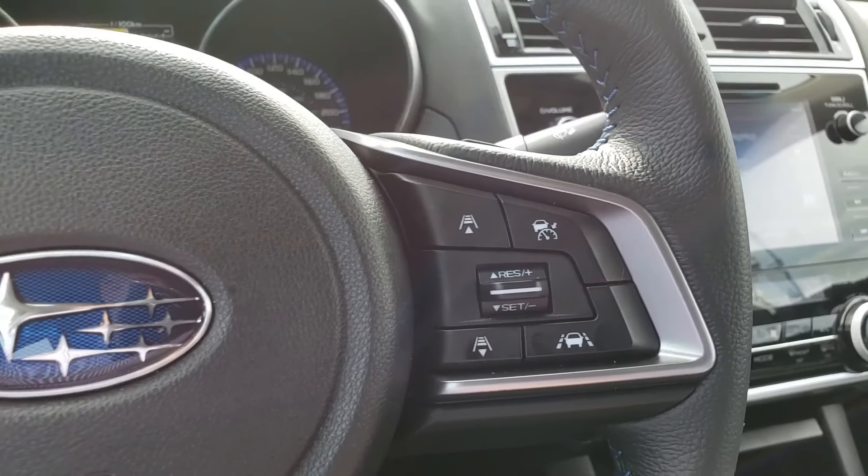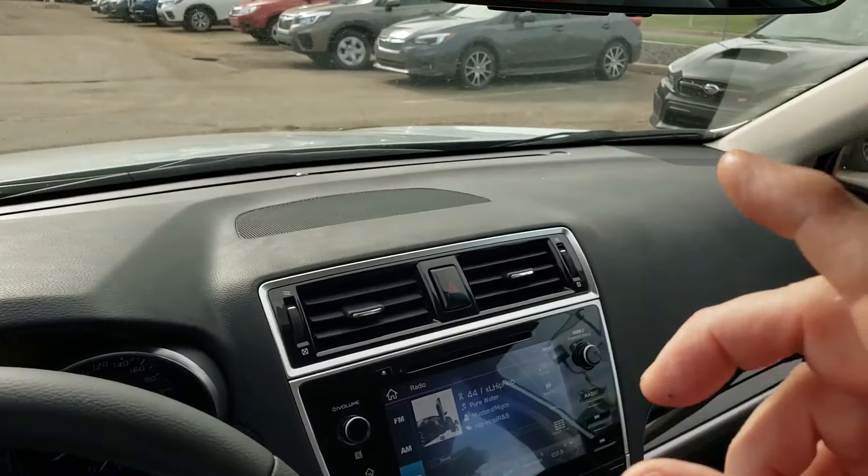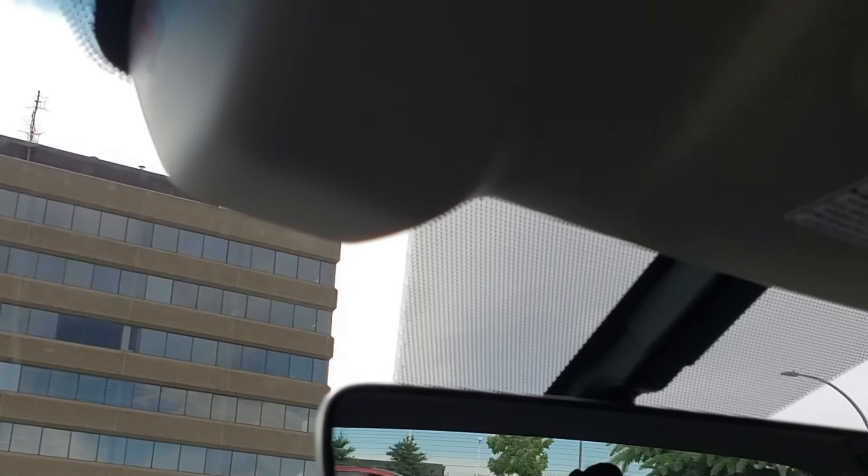I'm going to show you a little demonstration of the EyeSight technology. The EyeSight is operated from two cameras up here at the front of the car. One important thing — never ever clean the front of those lenses; they are very delicate and you shouldn't clean them. If the EyeSight says it's switching off, it's probably because the windshield is dirty on the outside. Just use your windshield wipers and it'll probably start working again.